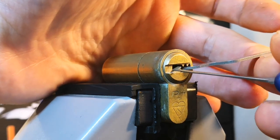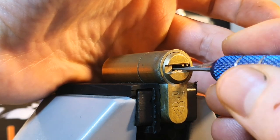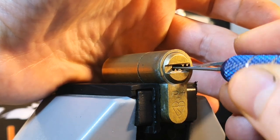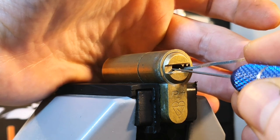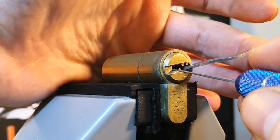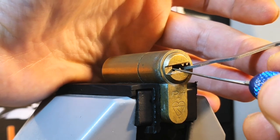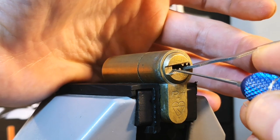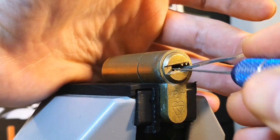Nothing on six, nothing on five, nothing on four. Click on three which is giving us a false set. A bit of count on two — I think we got that one set. Nothing on one.